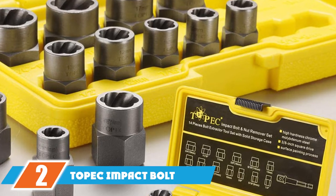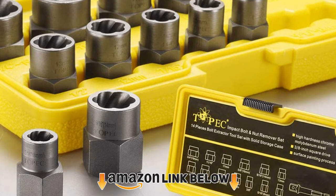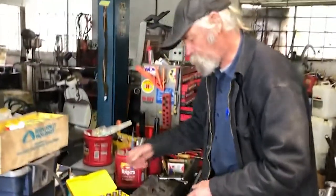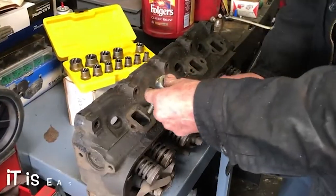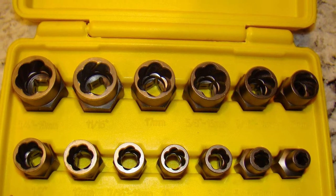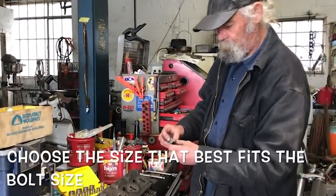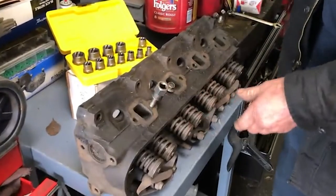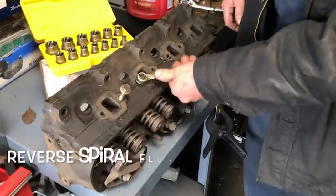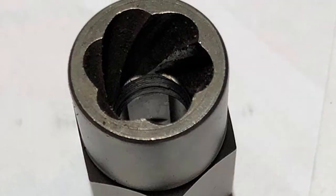At number two we have the Topec impact bolt and nut remover set, our pick for the best bolt and screw extractors for the money. These extracting sockets are impact-resistant chrome molybdenum steel with a black oxide coating that protects them from rust and corrosion. The sockets have a unique internal thread design that helps them get a better grip on the nuts and bolts you are trying to remove. This value set features 13 sockets and one hex adapter to help you remove 1/4, 5/16, 3/8, 7/16, 1/2, 9/16, 5/8, and 11/16 inch nuts and bolts, as well as 8, 11, and 7 mm sizes.